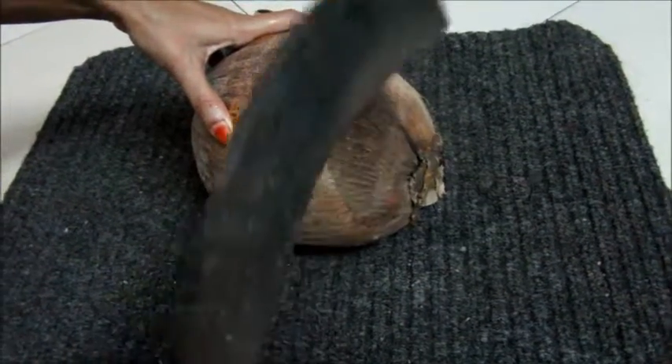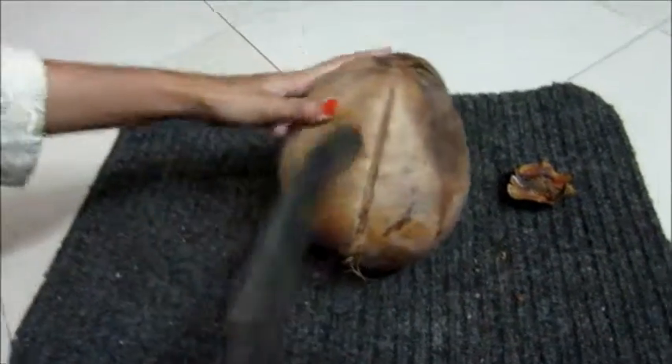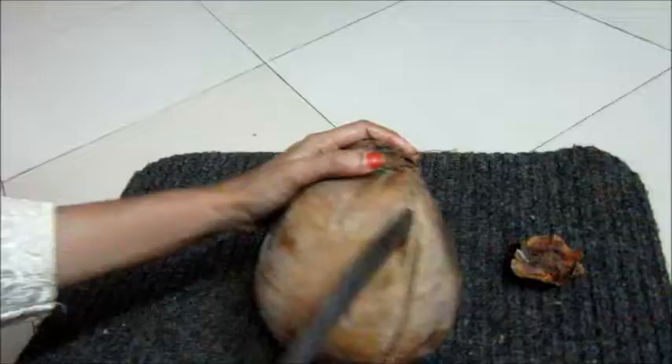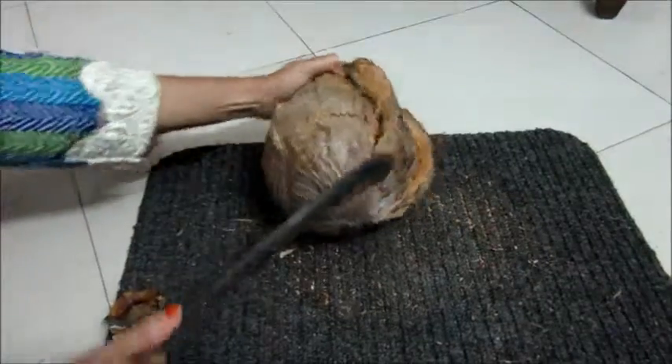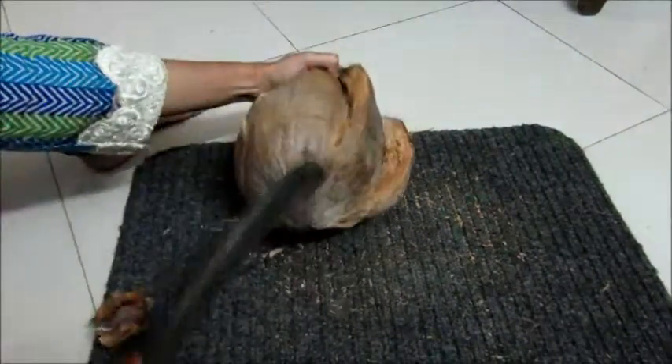First, remove the cap of the husk. Now, I am chopping the husk cover which is housing the coconut shell. I am using this special kitchen cutter called dao. Cut like this all around the coconut. Separate the husk fiber.